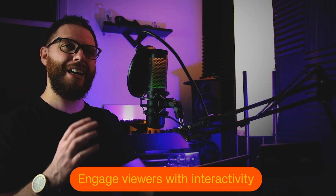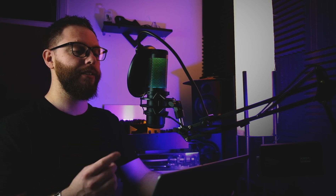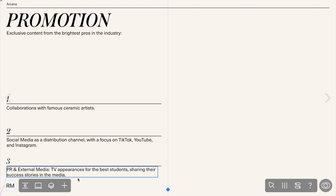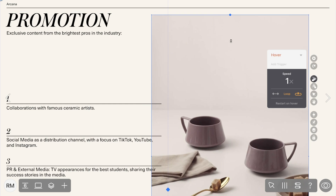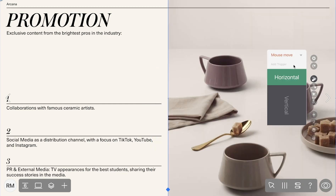Modern people have developed clip thinking — it means we're more likely to absorb and remember short and diverse content. So if you want your viewer to be engaged, consider incorporating several layers of interactivity. First up, let's talk about the Shots widget. It allows you to craft visually rich narratives that capture your audience's attention, and it has a wide range of settings. For example, you can set it to play when the user moves their mouse over the widget horizontally.